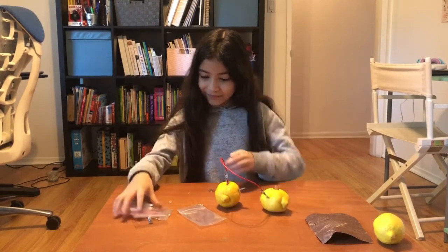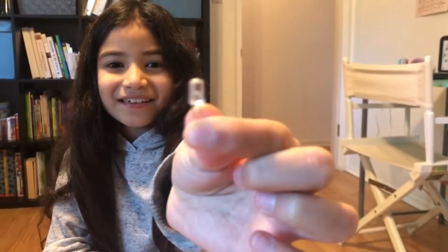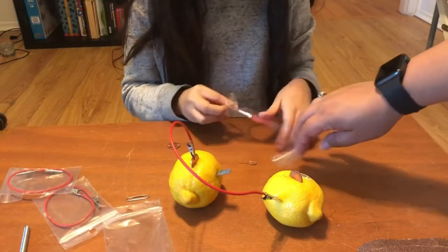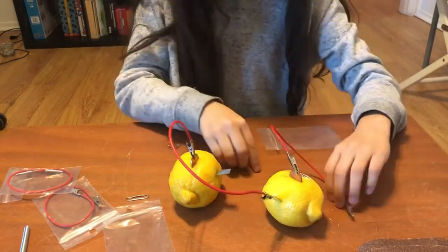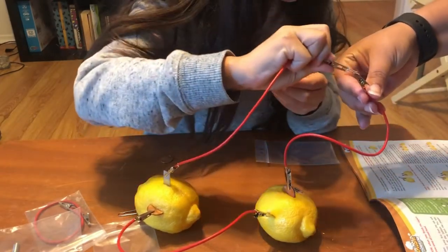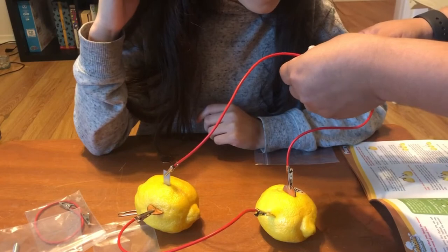Then you're going to get the LED light out. You're going to get one of these cords again and connect the penny to one side of that light. That's the shorter leg. So the longer leg — do the shorter leg. It has to touch only one side.